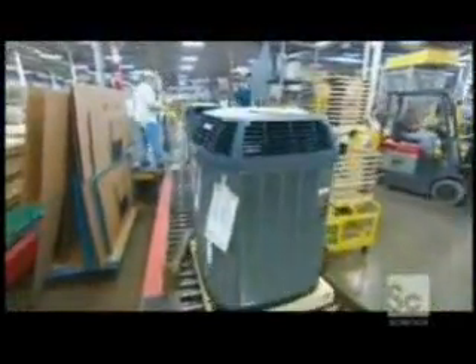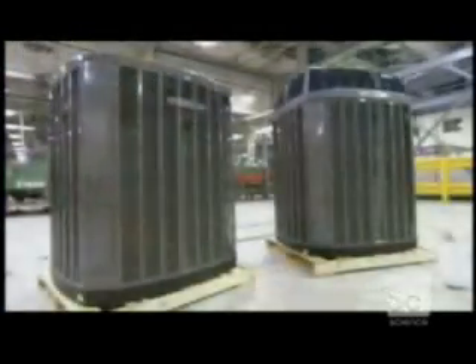Air conditioners sit outdoors, so they have to withstand all kinds of weather. The factory sends sample units to a performance testing laboratory, where it runs them in extreme heat, extreme cold, rain and snow, to see if, under such harsh conditions, they keep their cool.